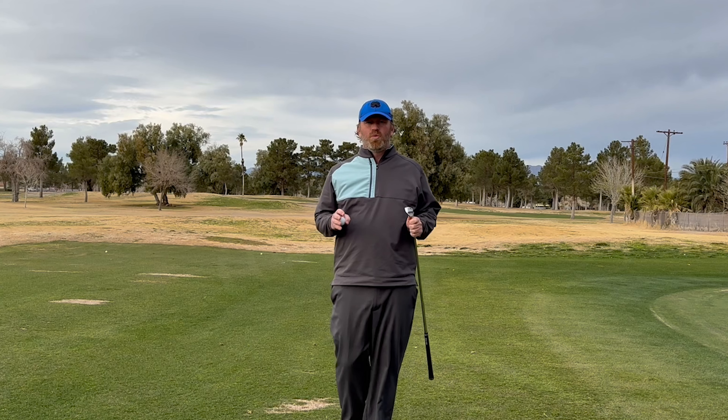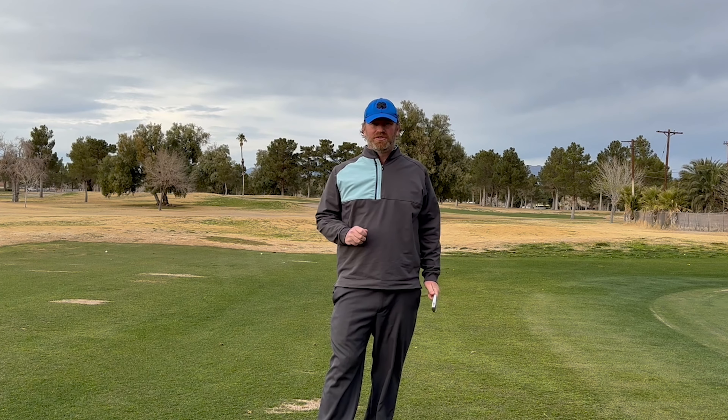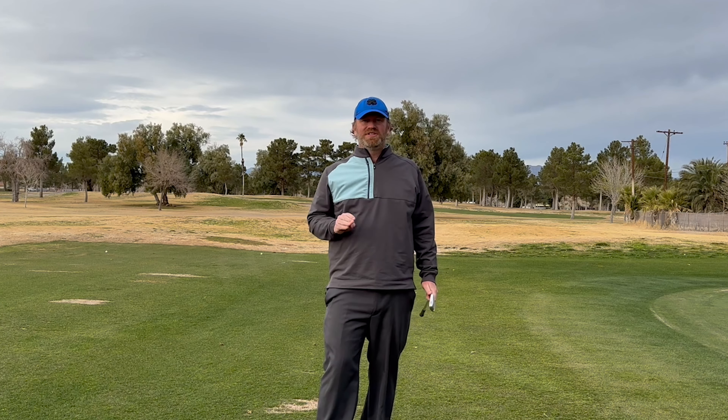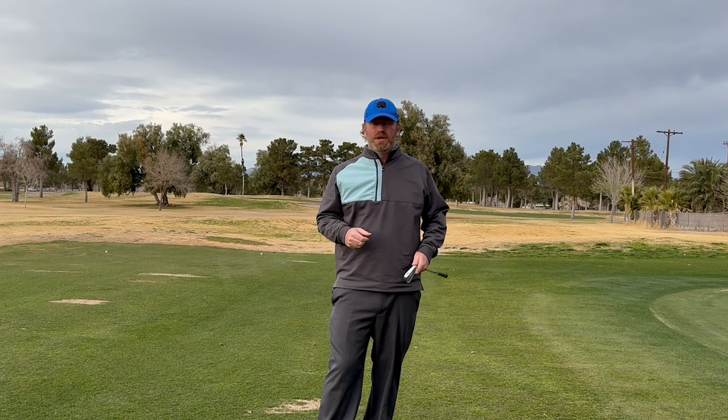Alright guys, everybody wants to spin the golf ball back like a pro, and I'm going to show you how to do it this week. We're going to talk about how to get spin on your next golf shot. Everybody loves seeing that PGA Tour player land it and suck it back towards the hole, and we're going to make it easier for you to do that.